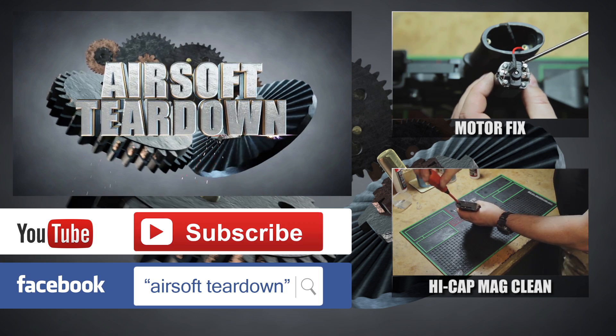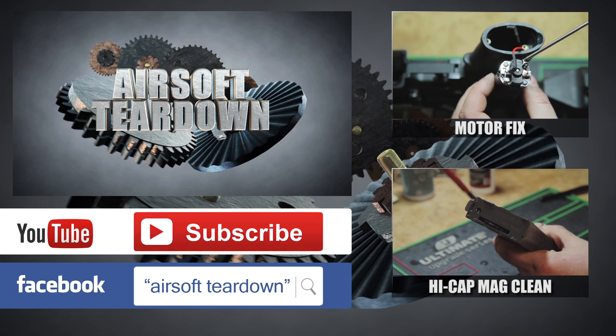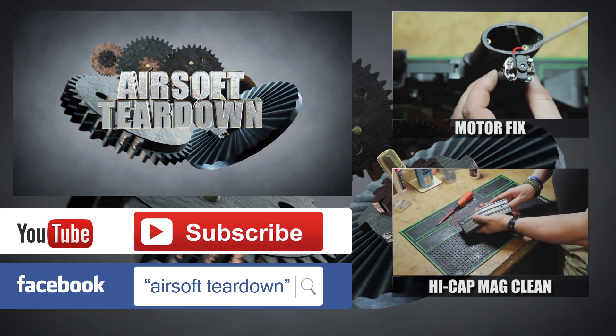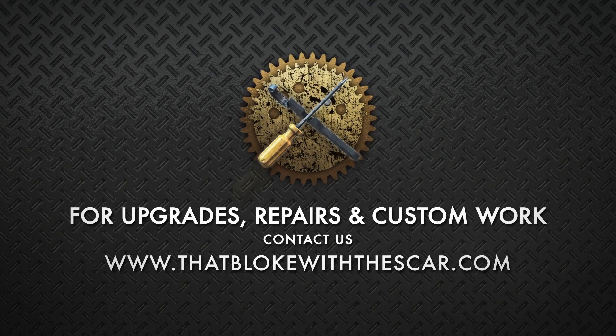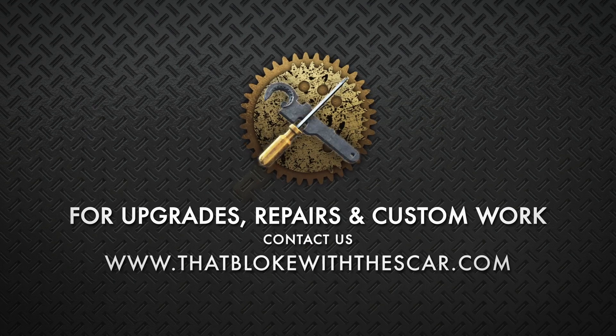Remember to hit subscribe to keep up to date with our latest releases. We also have a Facebook page — just search for Airsoft Teardown on Facebook. And if you need any upgrades, repairs, or custom work done to your airsoft gun, why not take a look at ThatBlokeWithTheScar.com.